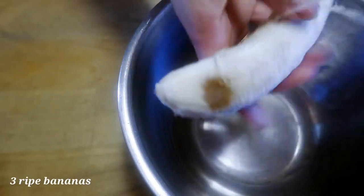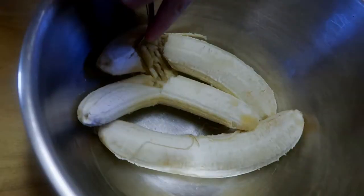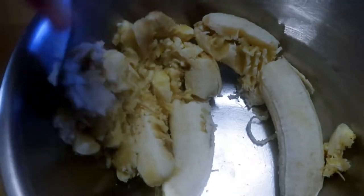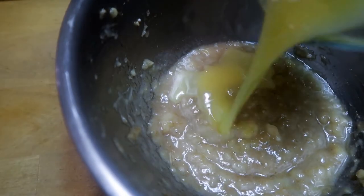You're gonna want to start with three very ripe bananas. I usually like to wait until they're very brown and then use them because they're sweeter. Then mash them up, and once you've got them all mashed...